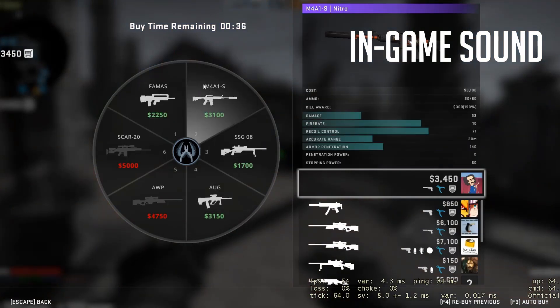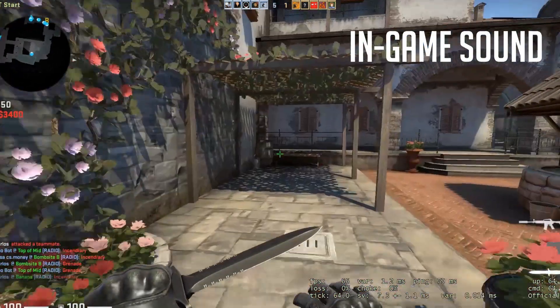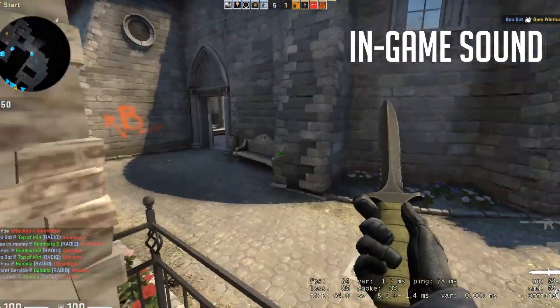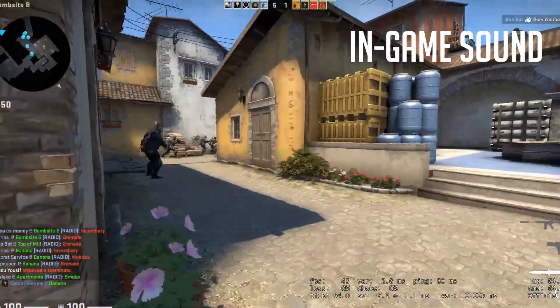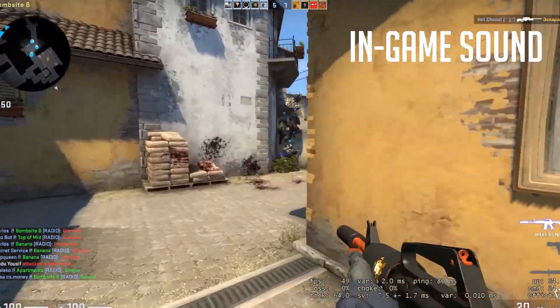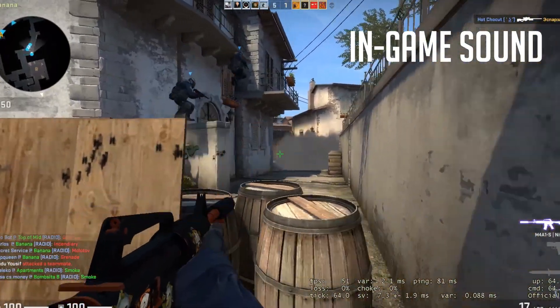Now to dive a little deeper into the review, I'm going to be running a few tests. Throwing fire. Grenade. Throwing smoke. Someone boost me. Laying down smoke.